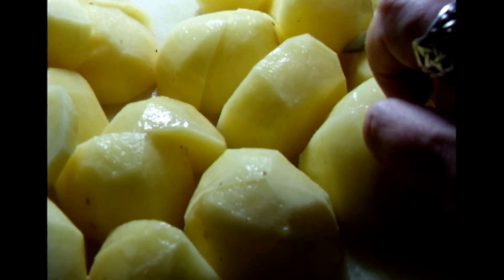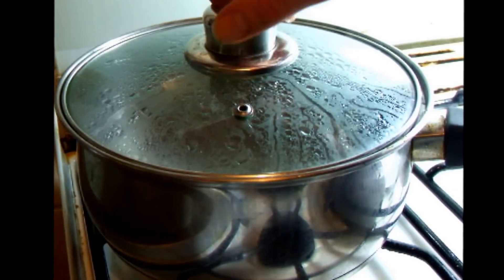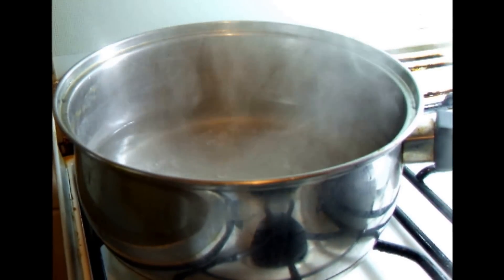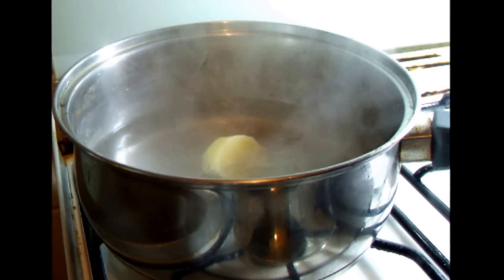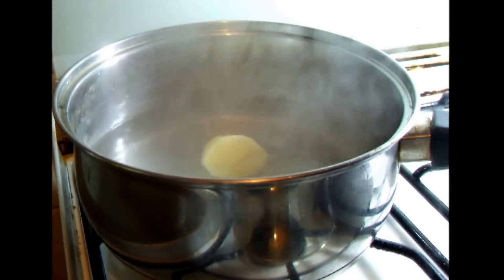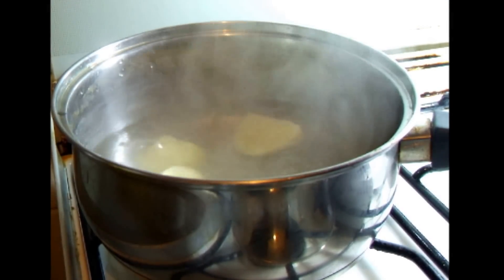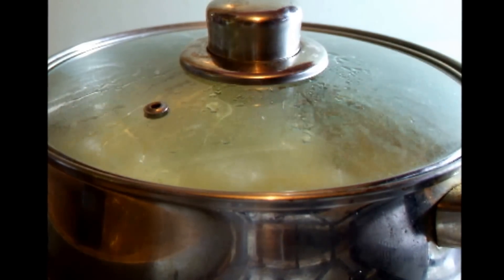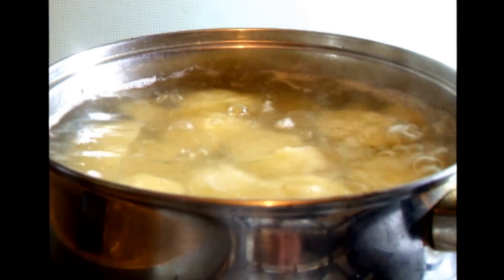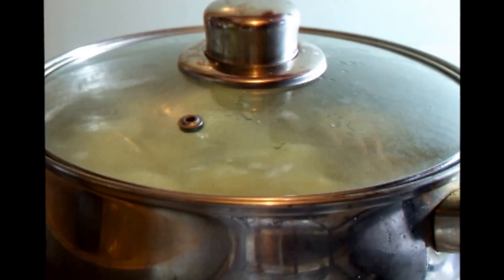Once the water is boiling, you can now add the potatoes. Then turn the water back up to a boil and then turn the heat down so they are just simmering. Leave to simmer for 10 minutes.